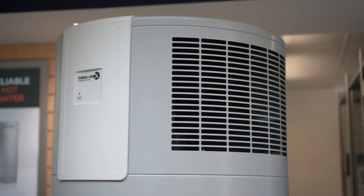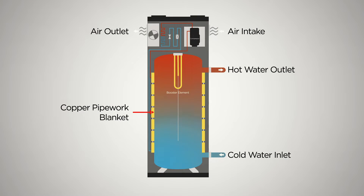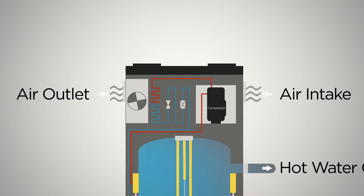The Thurman X Hybrid Heat Pump works much like a fridge but in reverse. A small fan sucks in air and extracts the heat, then transfers the heat to a refrigerant gas.